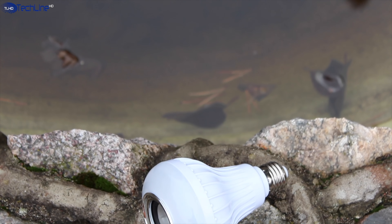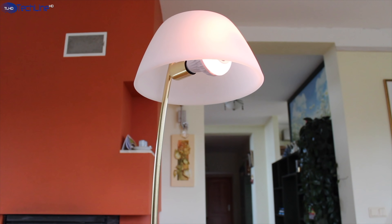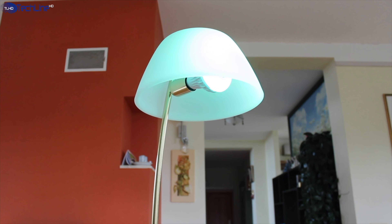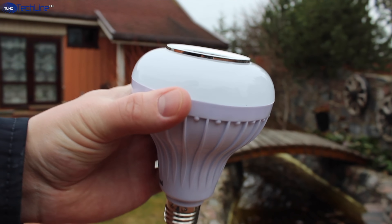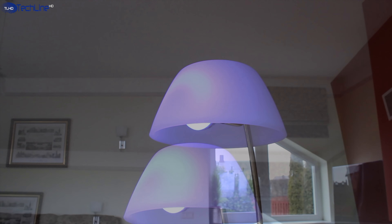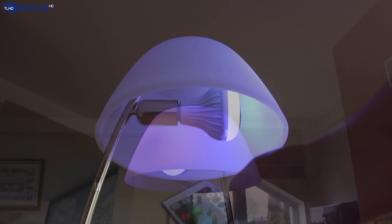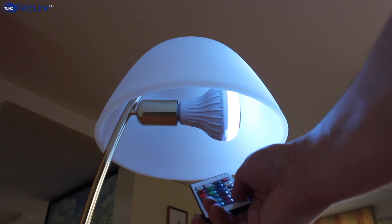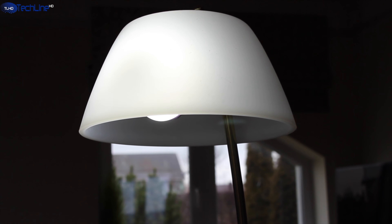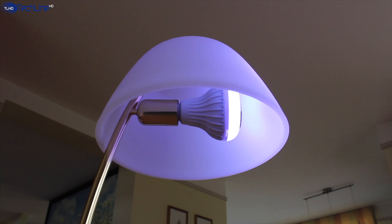If you prefer music combined with some lighting effects, you should take a look at the Brilang multicolor light bulb with a Bluetooth speaker that costs just below $15 US — which is just insane value. For such a low price, you get a light bulb that changes colors and has pretty good sound quality. You can control the bulb with the supplied remote control or set it to auto mode. The only shortcoming is that the sound gets a little distorted at the highest volume settings, but hey, this thing costs just $15.